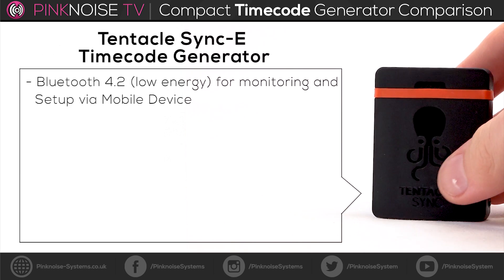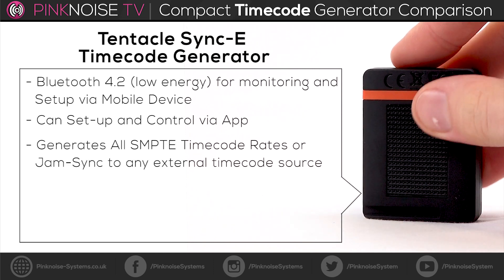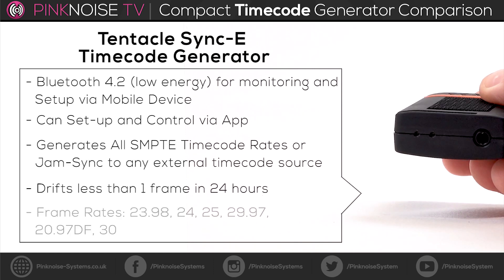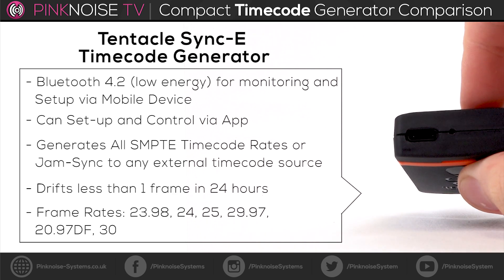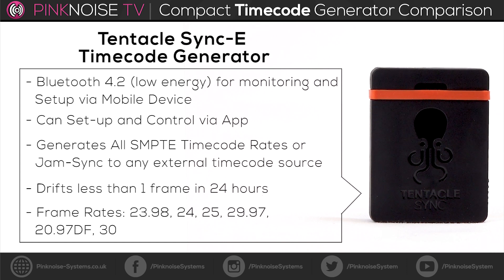The Tentacle Timecode Sync E uses low-energy Bluetooth for monitoring and setup via mobile device. It's able to generate all SMPTE timecode rates or jam sync to any external timecode source. It drifts less than a frame in 24 hours.